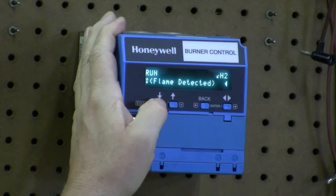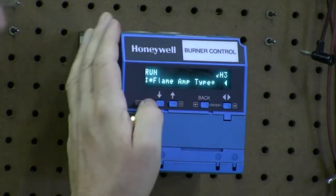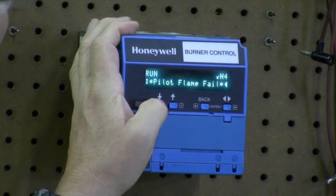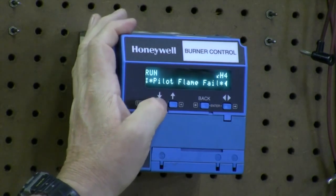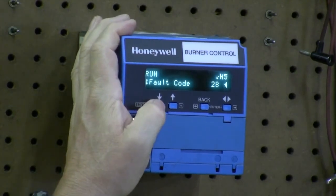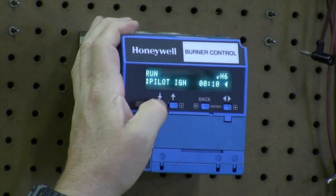We can continue down to fault code 3: it gives us the hours and cycles, and the fault code was 46 — we can look that up, but it tells us it was a flame amp type issue. Scrolling down, fault code 4: fault cycle is 92, fault code 28, which is pilot flame failed — either the pilot didn't light or we lost the scanner's sight of the pilot. Fault code 5: fault cycle was 91, again fault code 28, a pilot flame failure. And fault code 6 is cycles 90 — pilot flame failure again.